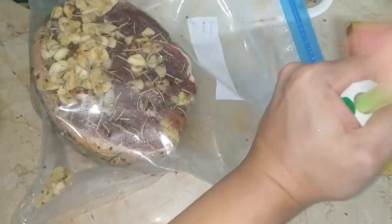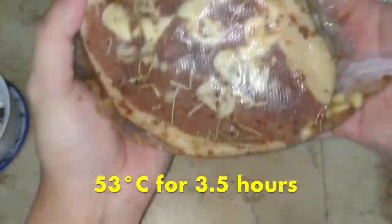Today we'll be cooking this slab at 53 degrees centigrade for over three and a half hours.